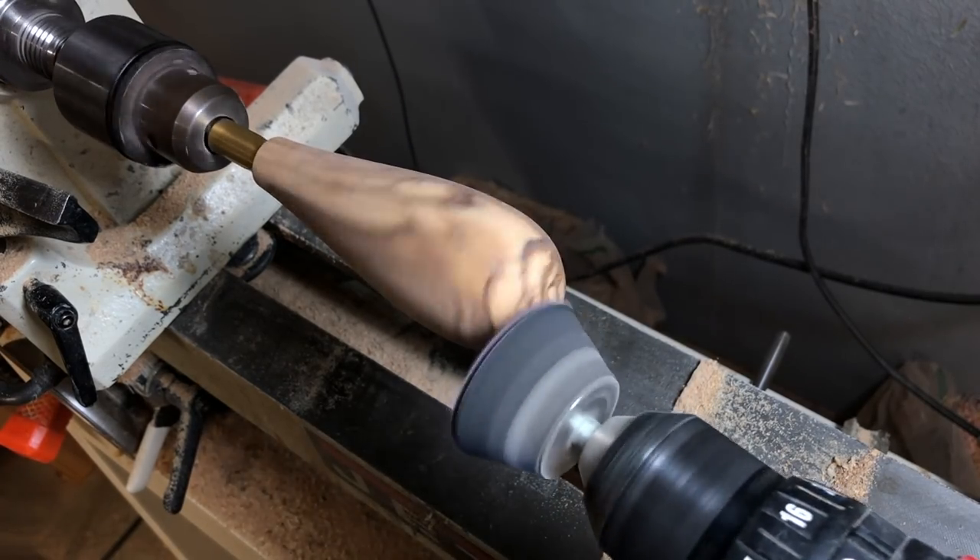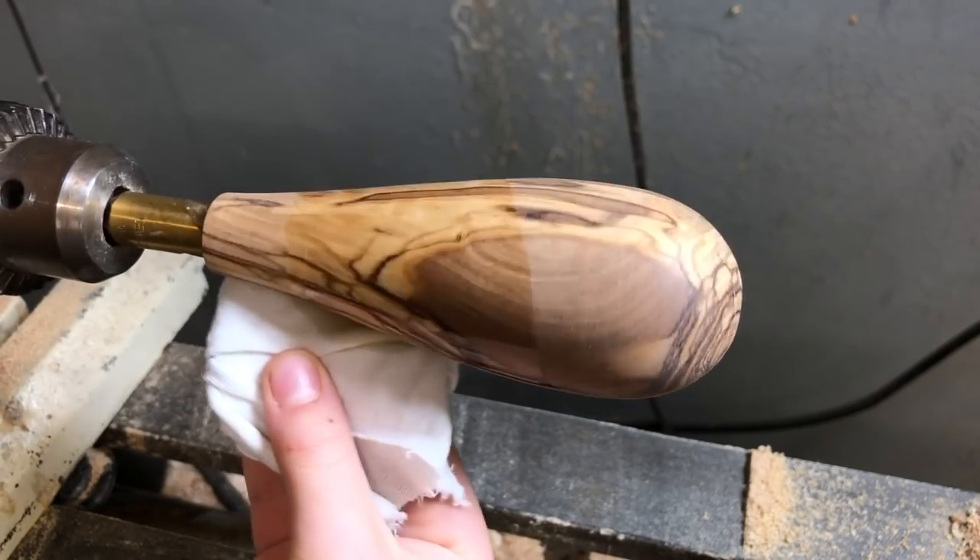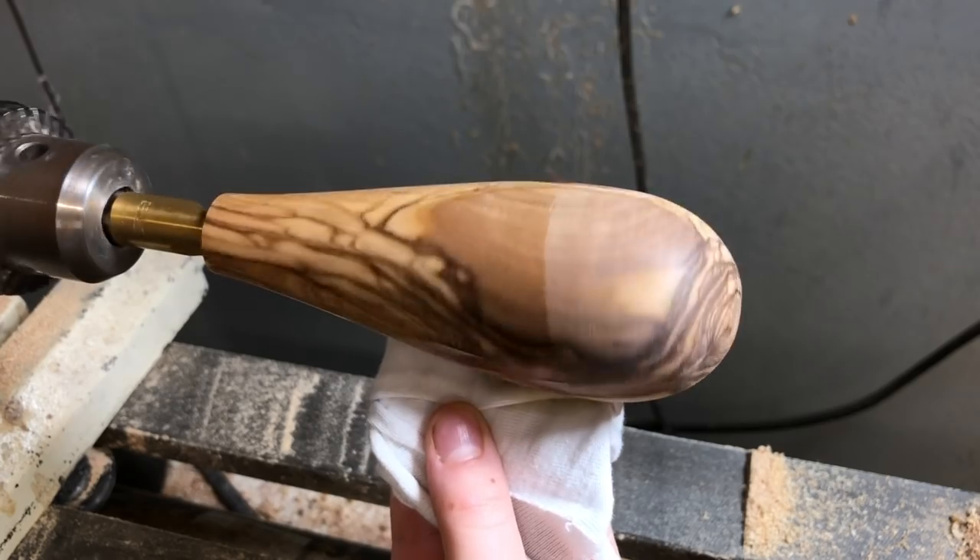Olive wood sands wonderfully smooth with a sanding pad up to 400 grit, and then a little tung oil finish adds some sheen and extra protection against staining over time.